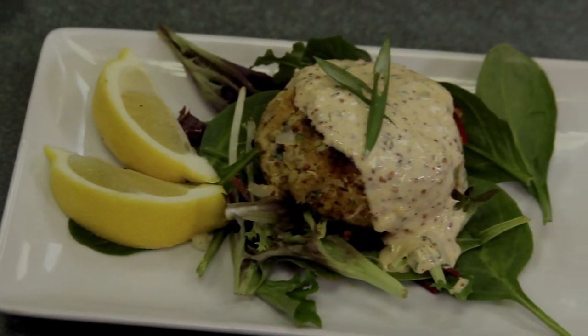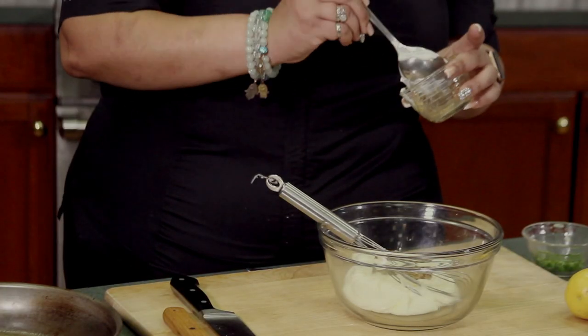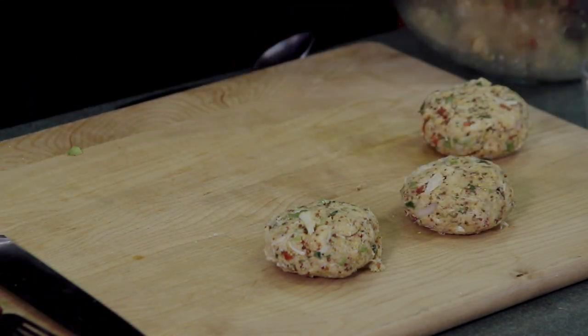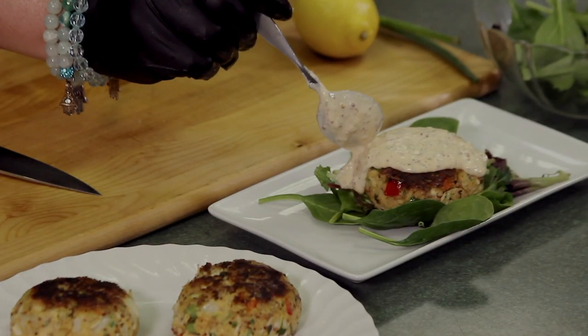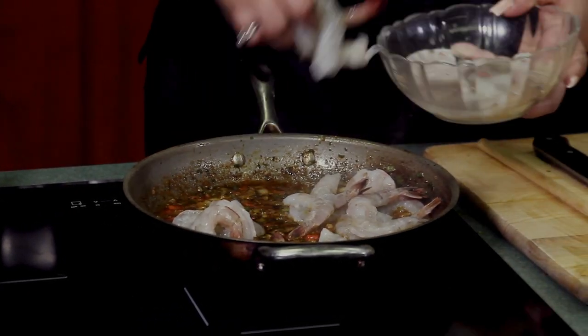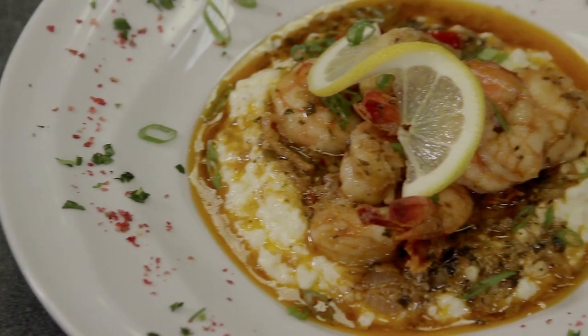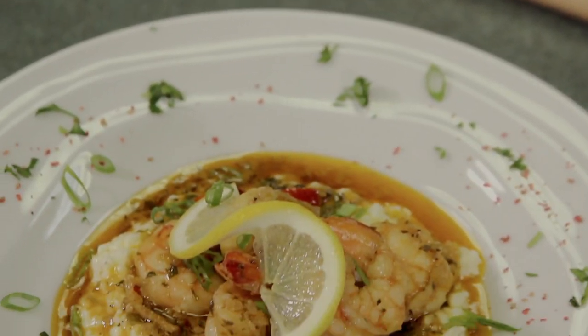Thank you guys for tuning in with me today — it's been an awesome vibe. If you would like to get to know more about me, you can follow me on Instagram and Facebook at A Taste of Chef Ash. Visit my website at atasteofchefash.com and be sure to tune in next time where I show you guys how to create authentic New Orleans Seafood Gumbo.